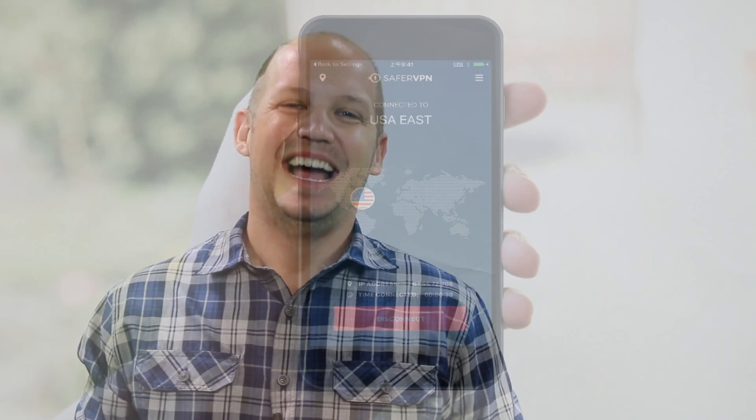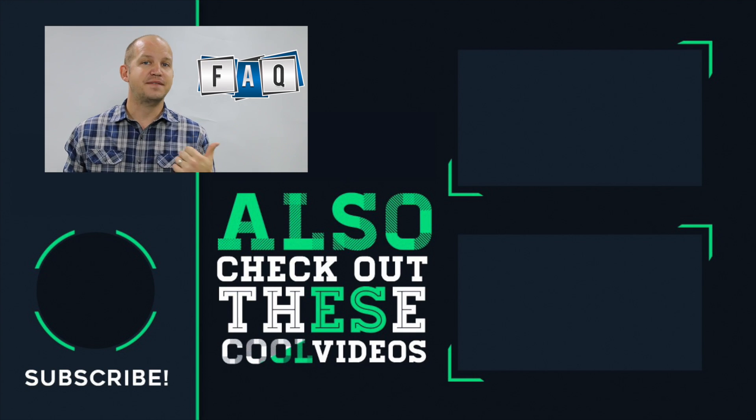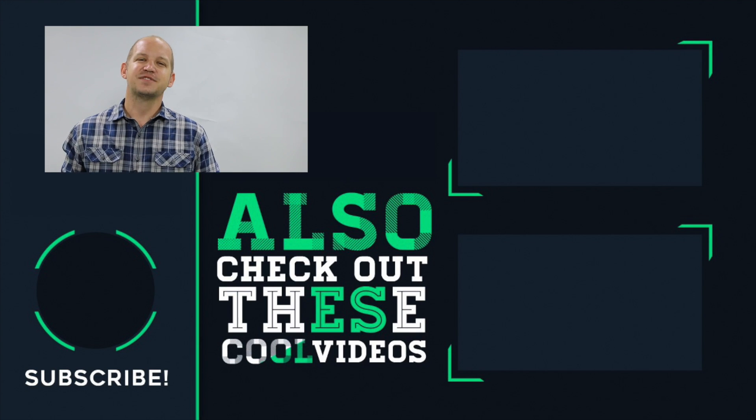It really doesn't take that long. I hope you found this setup tutorial to be useful. Click here if you want to make sure that you're not missing out on any of the sales or promotions for SaferVPN. If you're still not convinced that SaferVPN is the right option for you, go ahead and check out a number of the other VPN setup tutorials that I have as well as reviews. There's also an FAQ page where I answer a lot of the frequently asked questions about setting up a VPN and even what a VPN is. Thanks for watching — please give this video a thumbs up or share it with anybody that you think might find it useful.